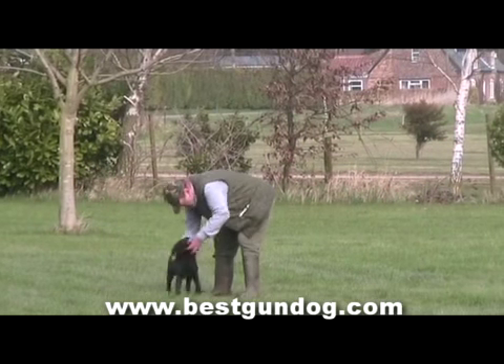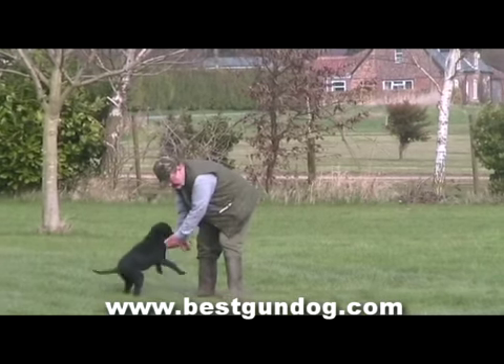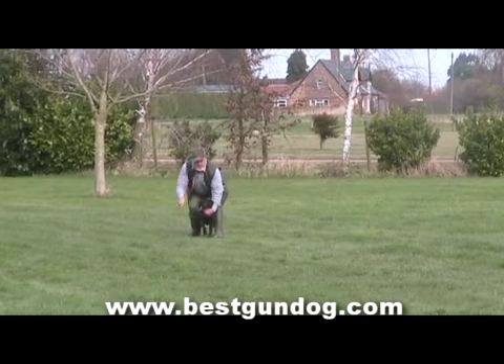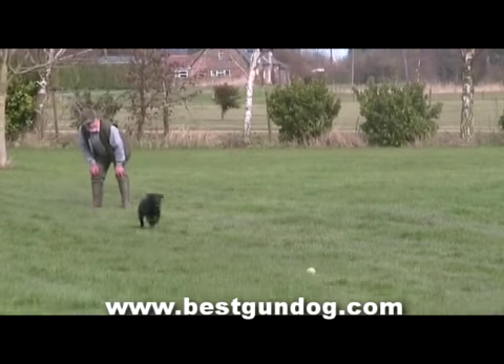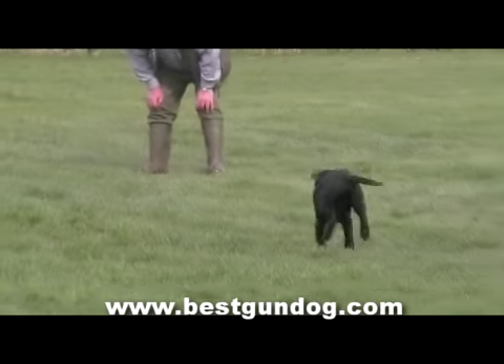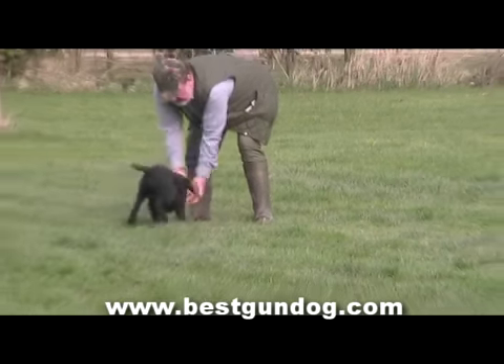Remember, training gun dogs takes a lot of time and practice, so don't expect too much from your dog too soon. Progress slowly, and hopefully this way you will develop a tighter bond with your dog and also get the most from it.